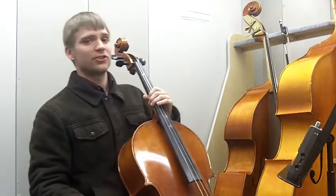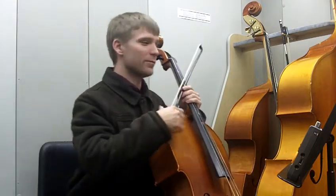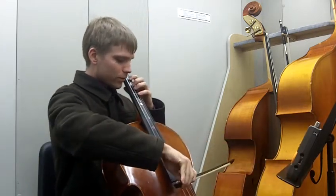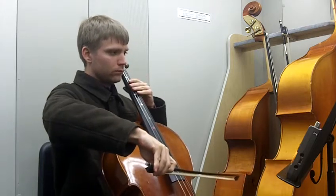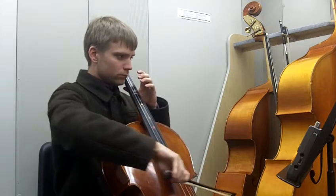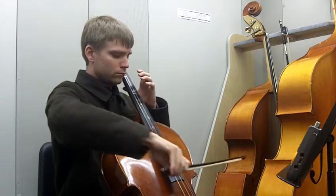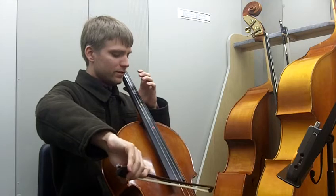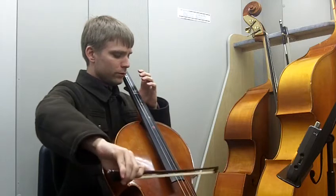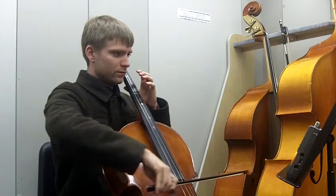Hello, so this is Frog in a Tree, cello part, slow version at quarter note equals 74 beats per minute. One two three four, five four.